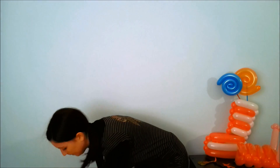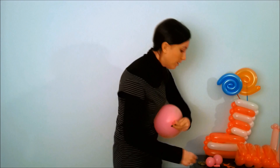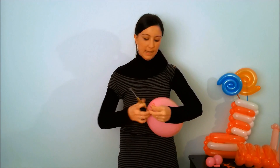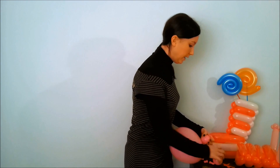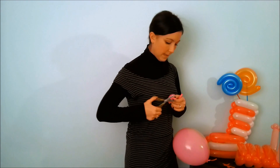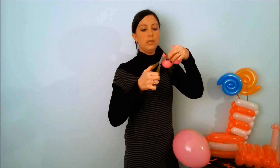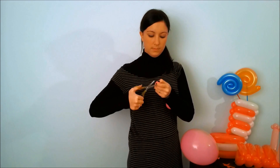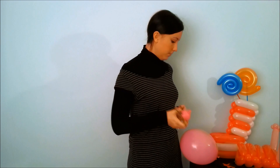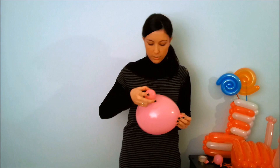Now we will make Peppa Pig's head with a big round pink balloon. In this balloon you have to cut the initial part. Then we need two small round pink balloons to make the ears, which should be attached to the head with Scotch tape.